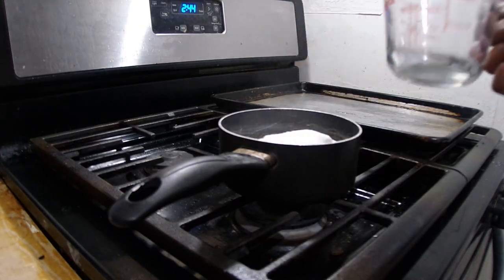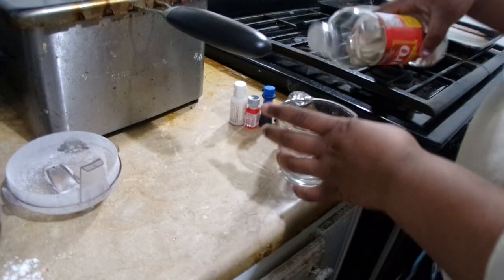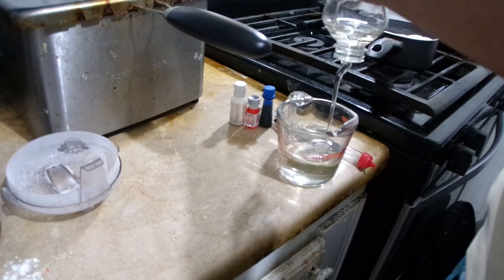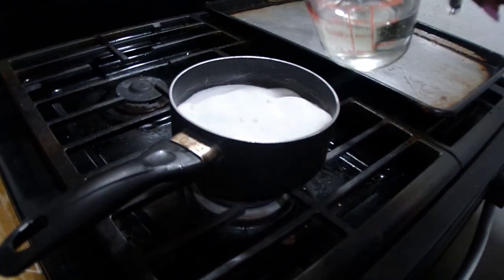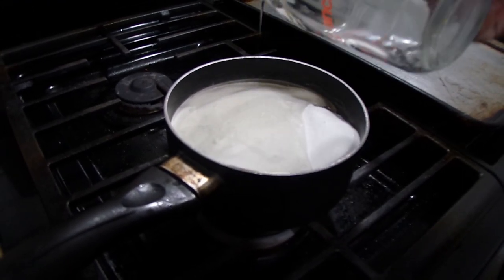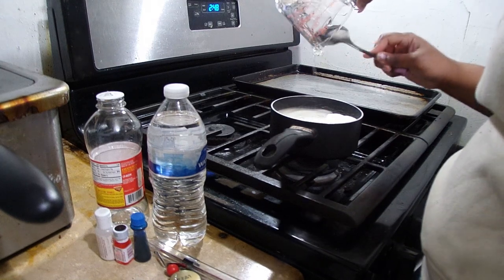Clean up any spilled sugar. Now this is the corn syrup - you're going to need a half cup of corn syrup. I do a little over a half but it doesn't really matter much, just make sure you stay around a half cup. Then pour it in with your sugar.